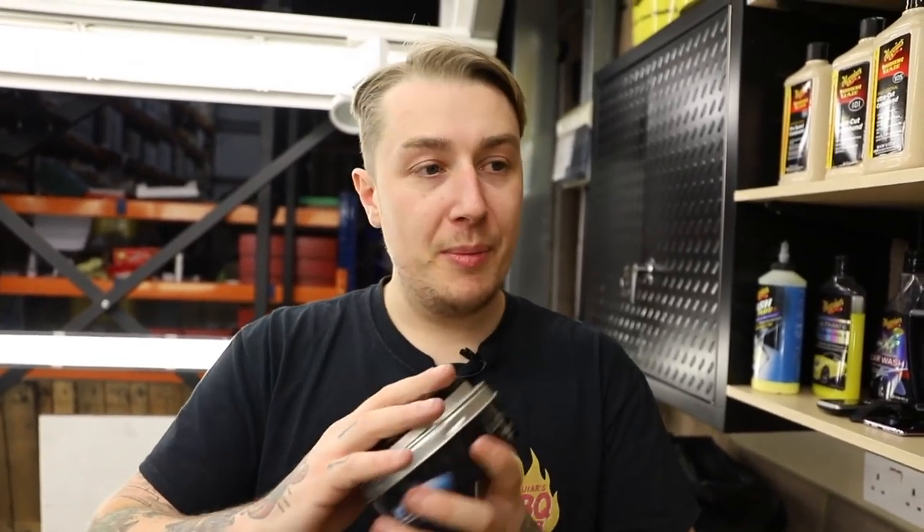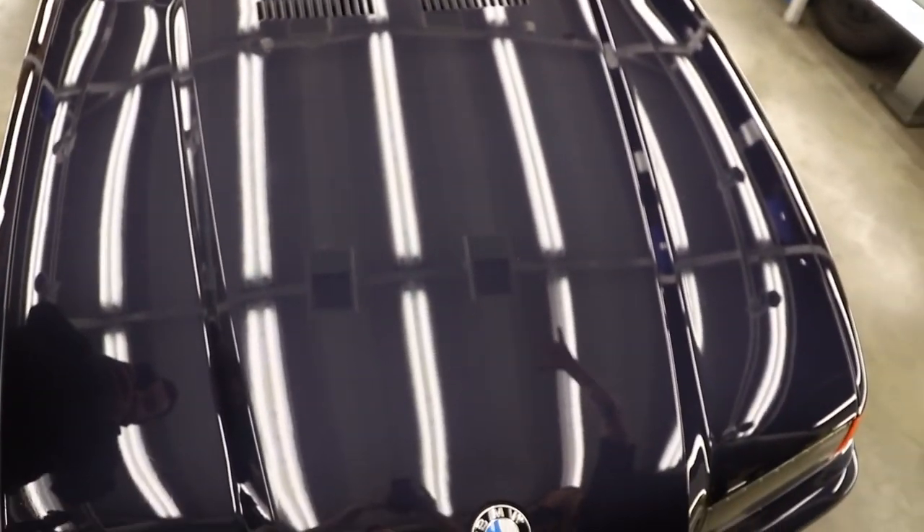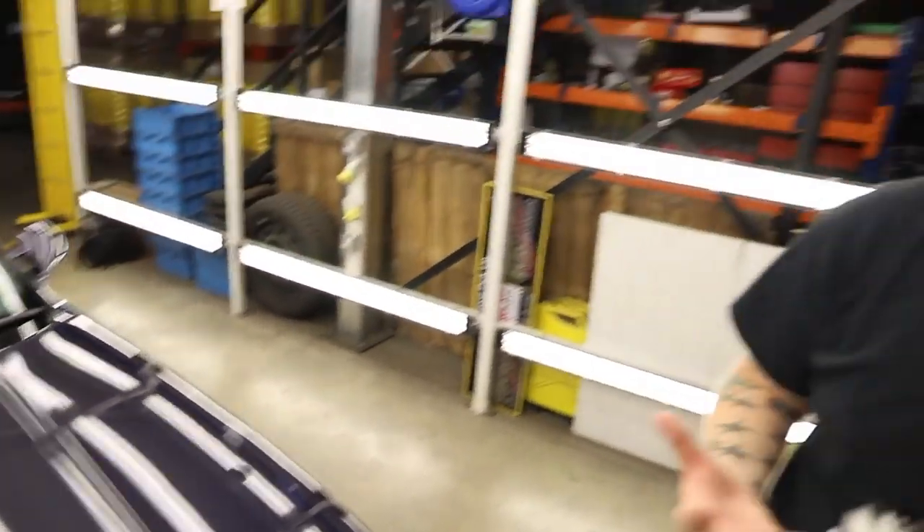Why the Ultimate Wax and not Mirror Bright or NXT? We're using the Ultimate because it's our most advanced polysynthetic wax, which means a dark colour like yours is going to get that real wet look. If this was a solid gloss colour like yellow, red, or blue, we'd use a carnauba-based wax to give it a warm depth of glow. But for ease of use and long-lasting protection — because you're probably not going to wax this for a good few weeks over winter — we want to give it the ultimate protection.